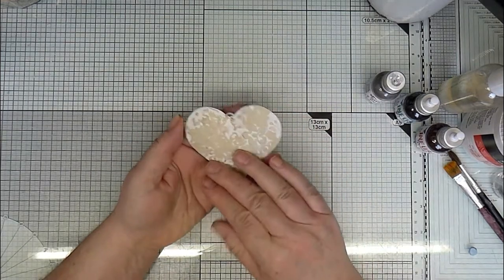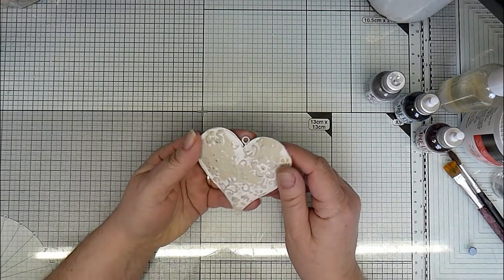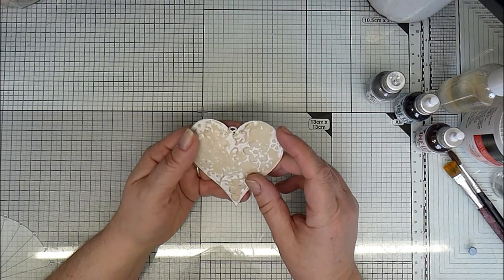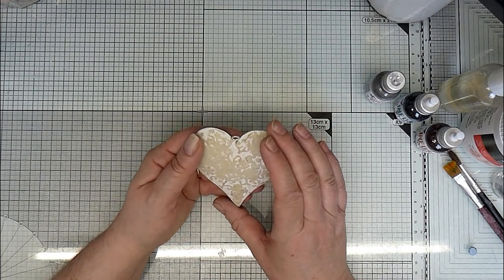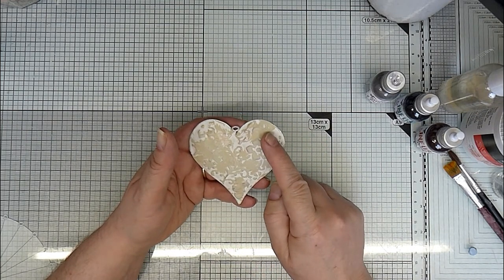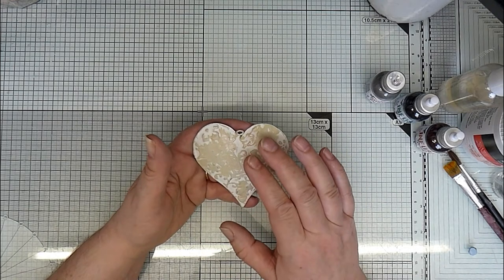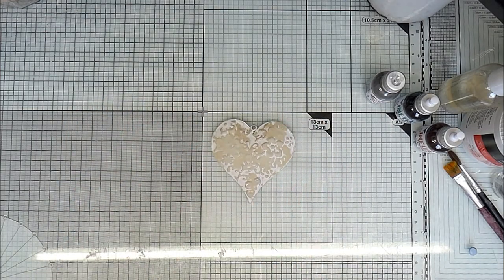Hello, so today I thought we'd transform this little metal heart. I've had it hanging in my craft room - well, three of them actually - hanging in my craft room for quite some years, and I decided I wanted to make it more rusty looking. I could try just the rusting powder from Paper Artsy just onto it as it is, maybe sticking it with some PVA or something, but I decided I wanted to transform it a little bit differently to that.